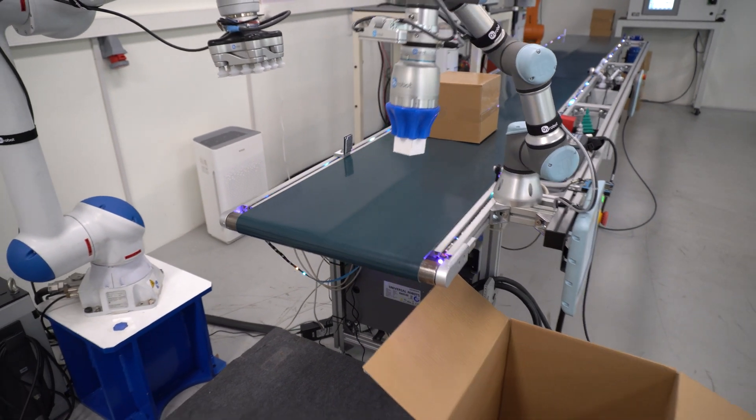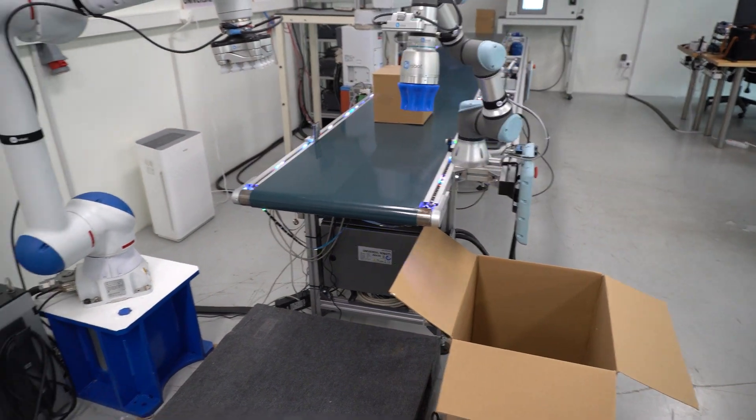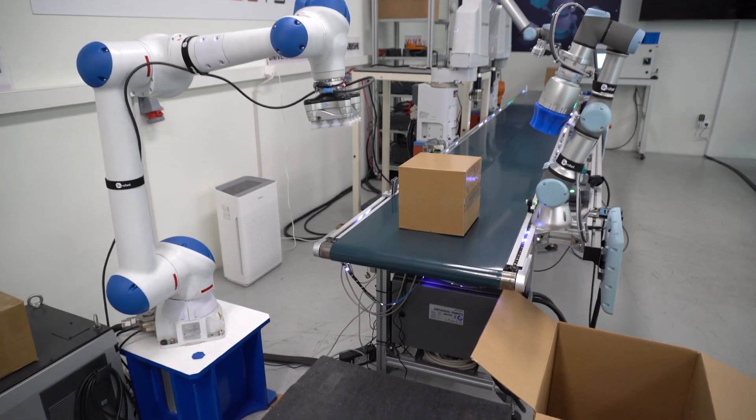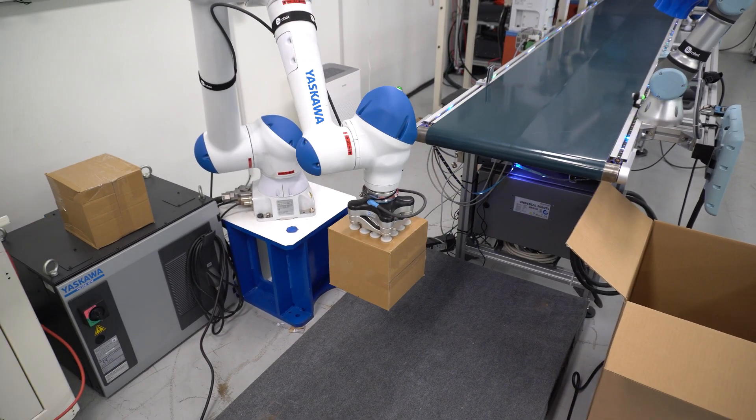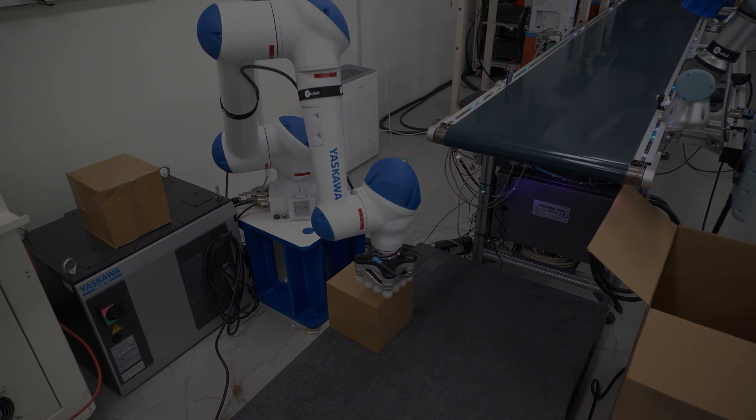Welcome again to another Rebots episode. In this video we will showcase a robotic palletizing cell with two collaborative robots. One of the collaborative robots is sorting small boxes, and the other one is palletizing the big boxes.